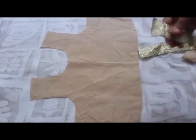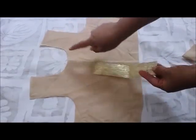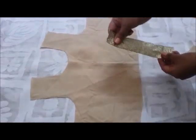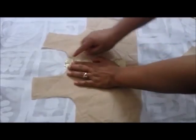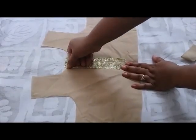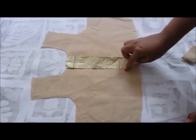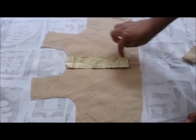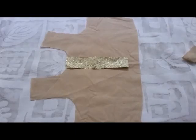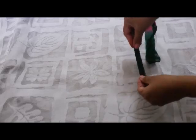I will attach this lace to my neckline like this. Before that, I'll give a piping here just on the edges of the lace on the inside. For the lace, I've got this one-inch wide strip — just fold the strip in half like this and iron it.